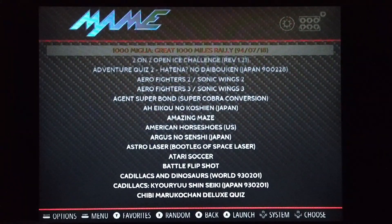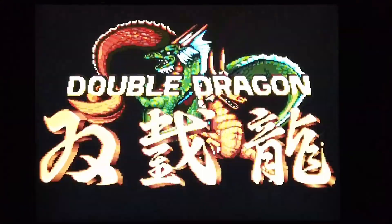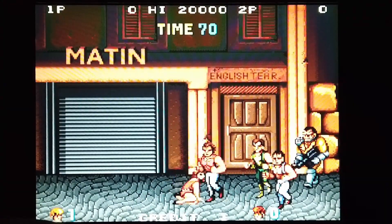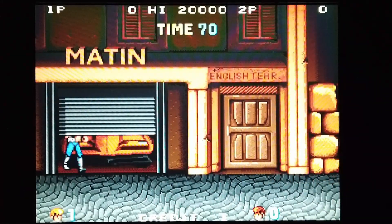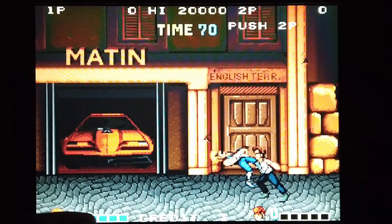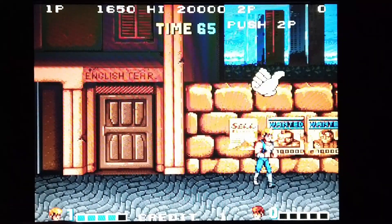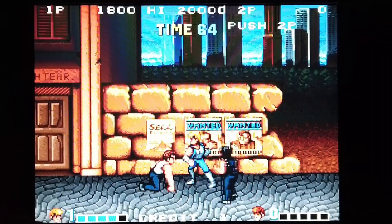Let's get into MAME. In MAME we have all sorts of really good old-school games. Let's play Double Dragon. The idea of this game is to fight the street hooligans — not to punch women in the belly! Have some of that. Very cool — proper old-school MAME, proper old-school arcade gaming.